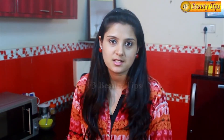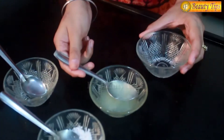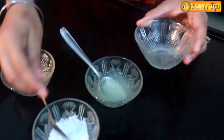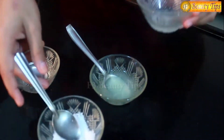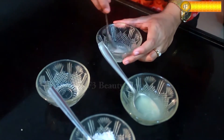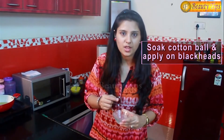Today I am going to give you a tip as to how to remove blackheads. This is a very simple yet very effective tip. All you need for this beauty tip is only three things: salt, lemon juice and water. You have to take one spoon of water, one spoon of lemon juice and a little salt. Now I will mix all these three things properly — make sure the salt is dissolved completely. Now with the help of a cotton ball, soak it in the mixture and apply it on the blackheads area. Do it every night before sleeping and you will see the difference in a week.